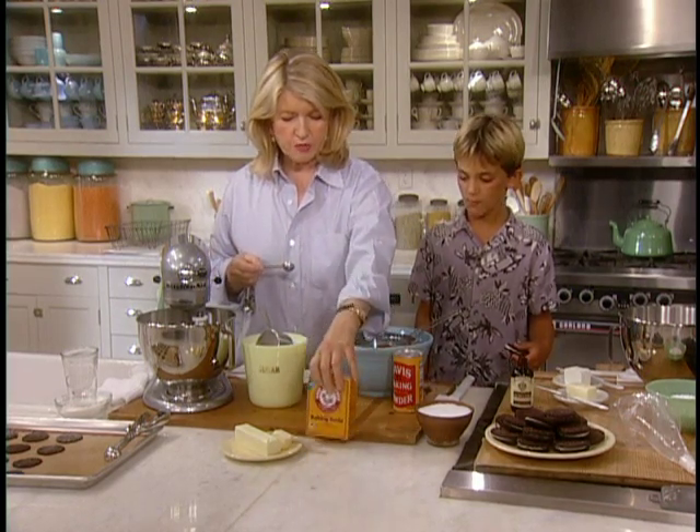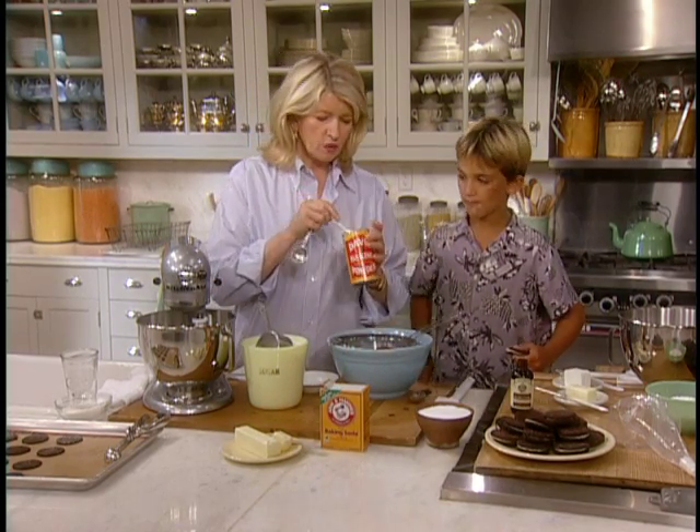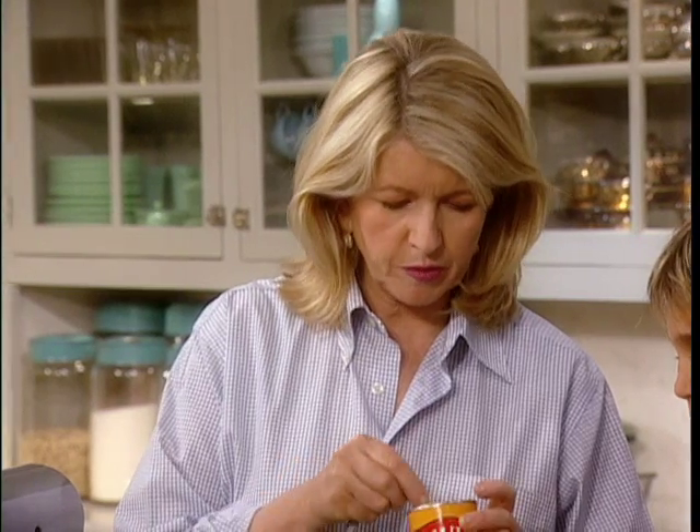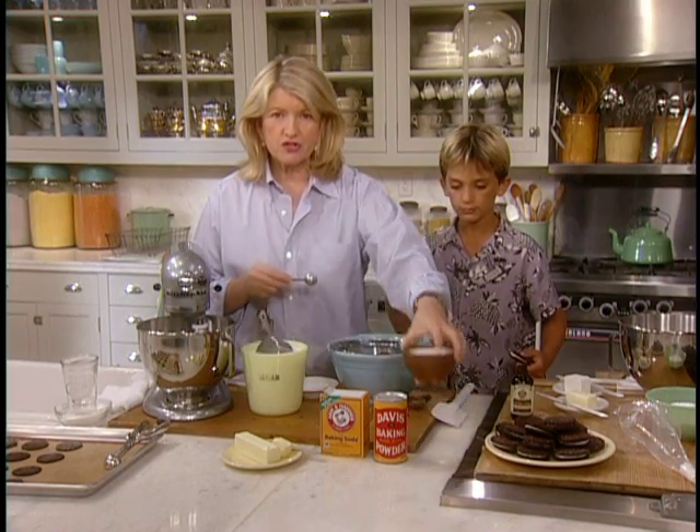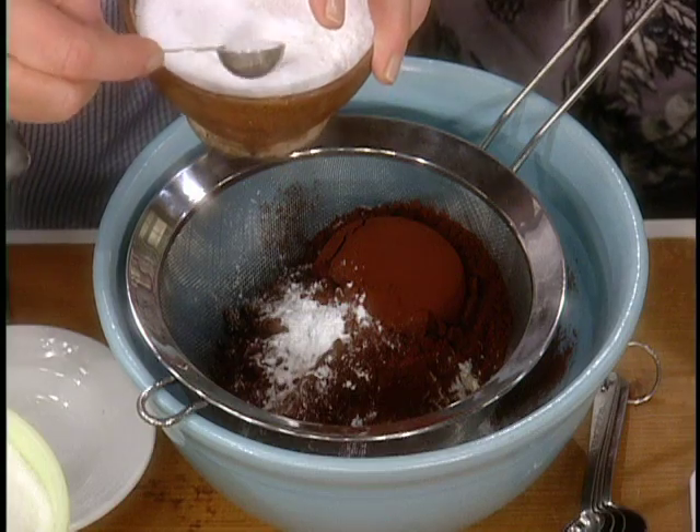And one quarter of a teaspoon of baking powder — this will help the cookie rise a little bit, but not too much. And a little bit of salt, a quarter of a teaspoon of salt.